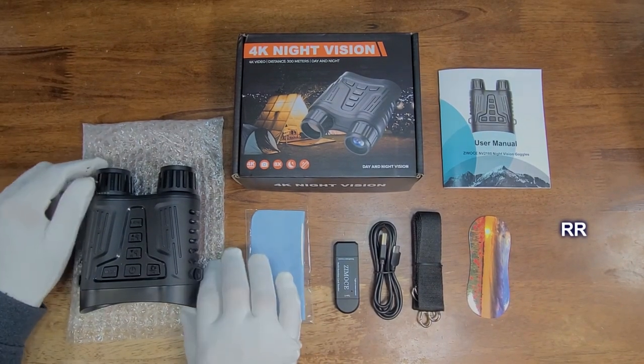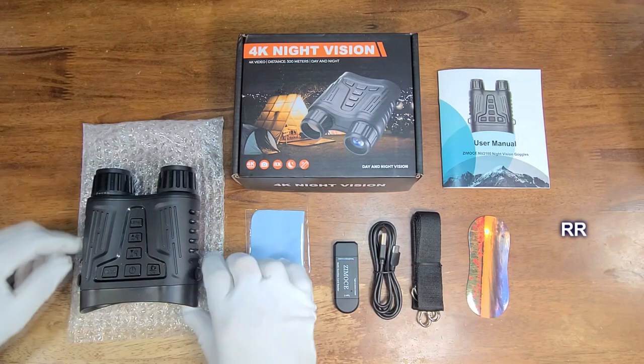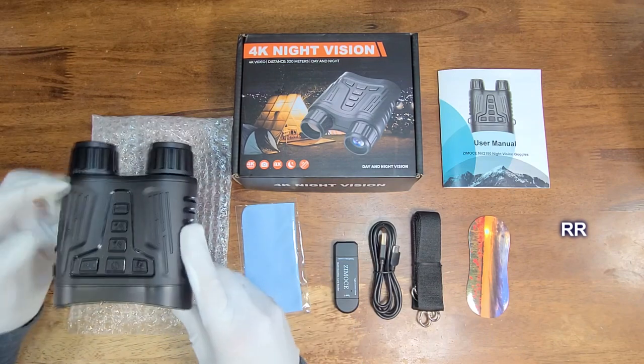This is the Zumochi knife finishing goggles. These things are actually kind of cool. I'm going to show you some pictures and video I took with this, but before I do, let me tell you a little bit more about this. This was sent to me for evaluation purposes, but all opinions are going to be my own.